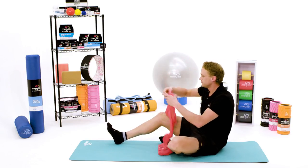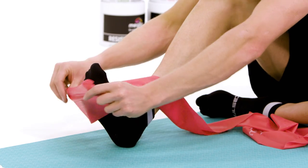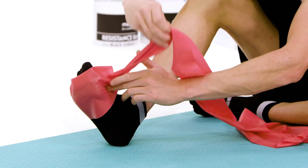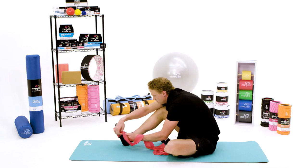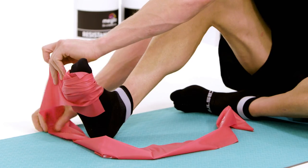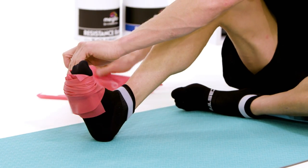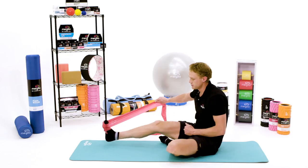Take the band and secure it around the foot so that you're wrapping the band around itself. This way you'll ensure the band sticks nicely, and then take the other end of the band — the loose end — and pull it in an outward direction using your arm.